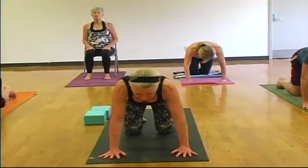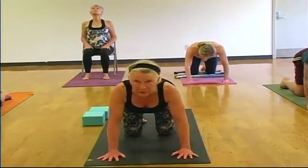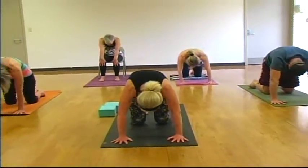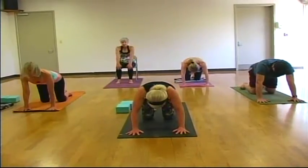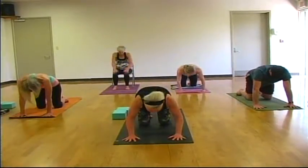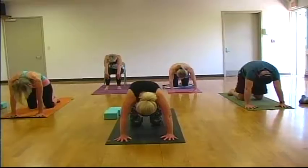We'll take three rounds of cat and cow. On an inhale, lower your belly, roll your shoulders back, gazing up. As you exhale, lift your spine to the sky, drop your head. Inhale, belly drop, shoulders roll back, gazing up. As you exhale, lift your spine to the sky. One more on your breath.